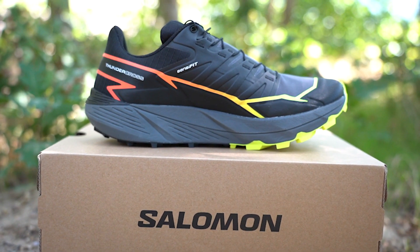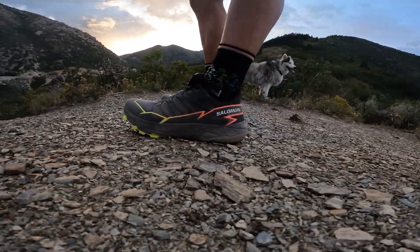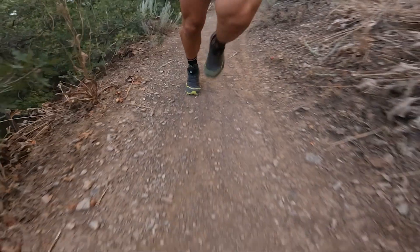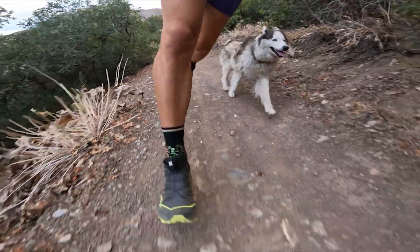The second con isn't something I've had an issue with yet, but after reading about 27 reviews on the Salomon website, some people are complaining that the rubber on the bottom of the shoe is wearing out. I've put just over 50 miles on these and can't see any noticeable wear and tear. Some people reported seeing it as early as 80 miles, and I'm about a week away from hitting 80 miles, so that's still to be determined. I'll keep you updated in the comments.